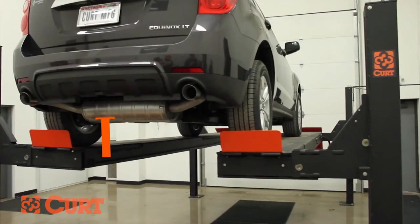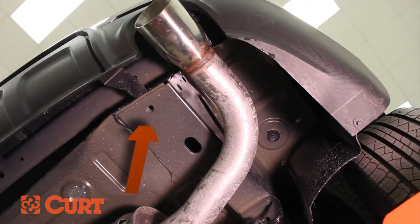Check to see if your vehicle is equipped with M12 weld nuts in the bottom center of your bumper beam. In this case, they are missing. Some vehicles are equipped with a tie-down bracket located here. Remove if present.